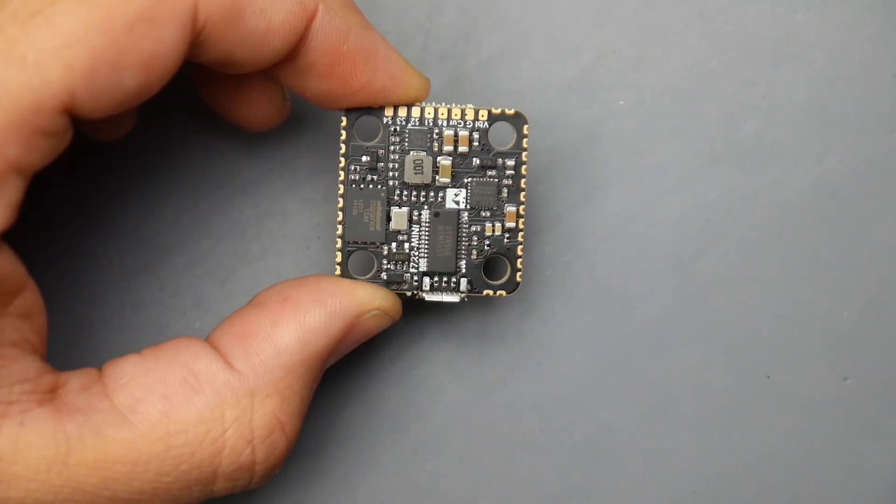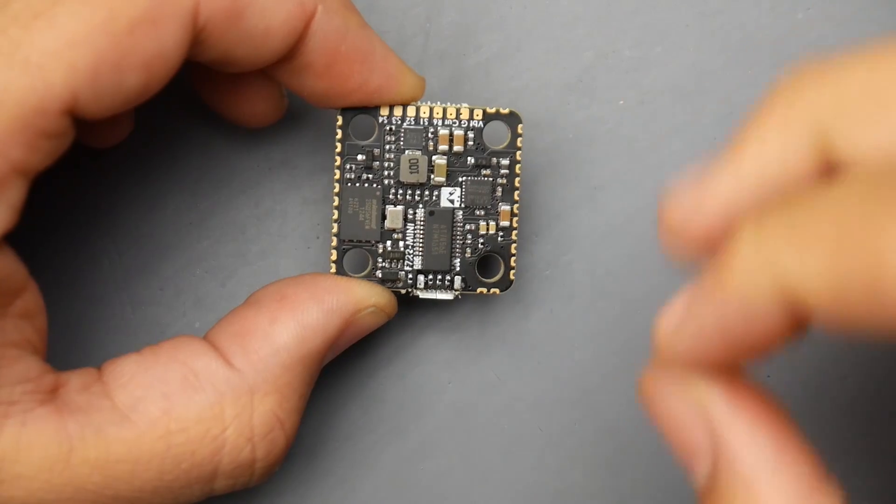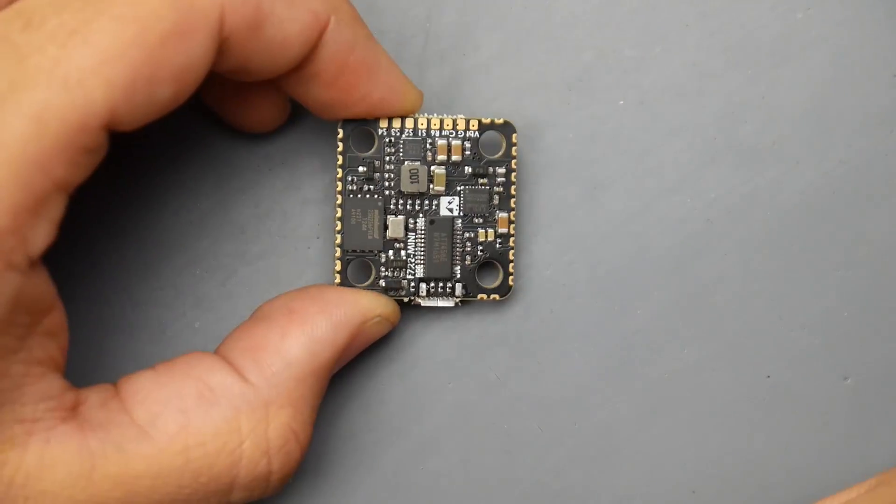F7, dual camera inputs, memory, OSD, dual gyros — and you can turn on and off your VTX through this guy.